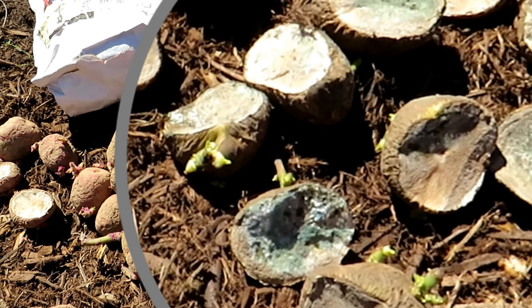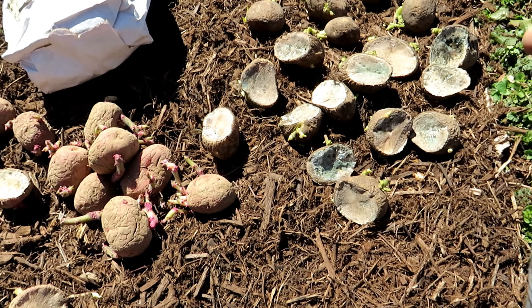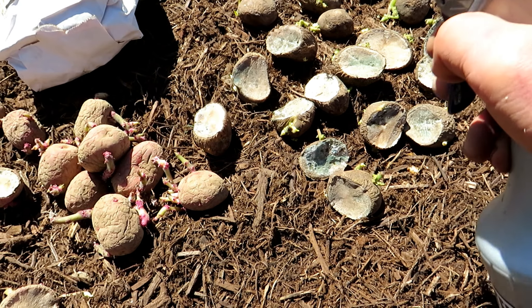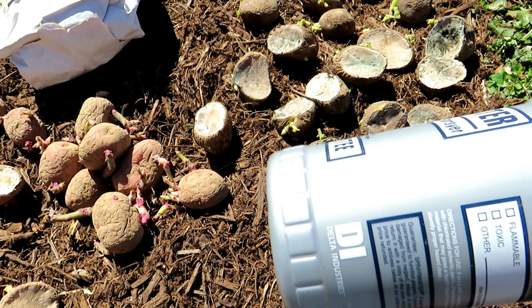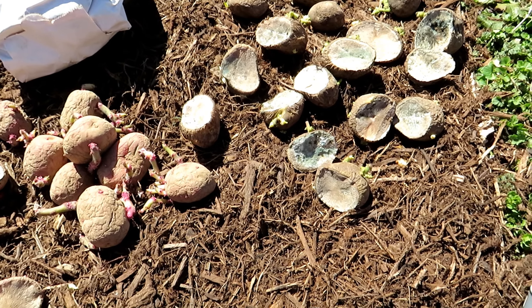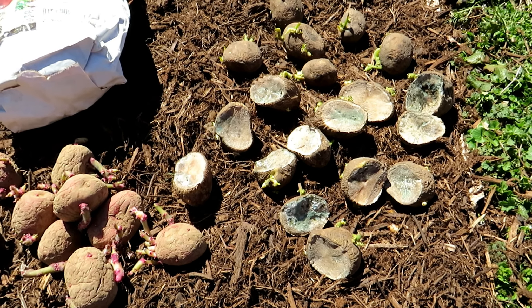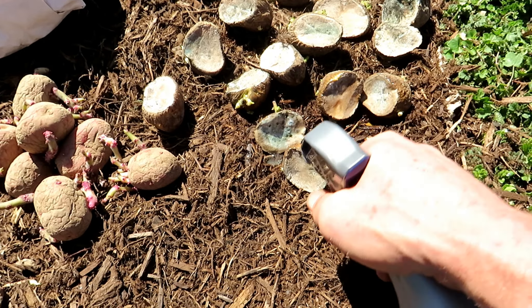You can treat that best with hydrogen peroxide. This is a three percent solution. If you're worried that a three percent solution might damage your potatoes, cut it down to fifty percent water and fifty percent hydrogen peroxide. I just get the three percent that you buy at any grocery store or pharmacy, and then just soak down the cuts of the potato.